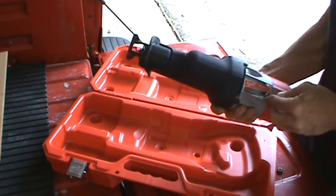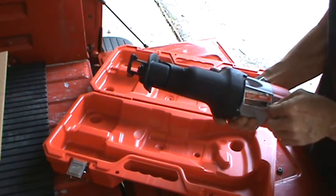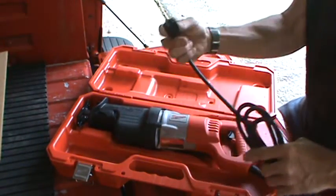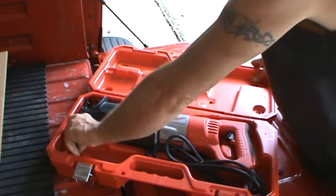They're not riveting their tags on anymore like they used to, and this tag wasn't put on straight. But I'll copy all that information — the serial number — down for the insurance company. And we'll be able to put this sucker to work.